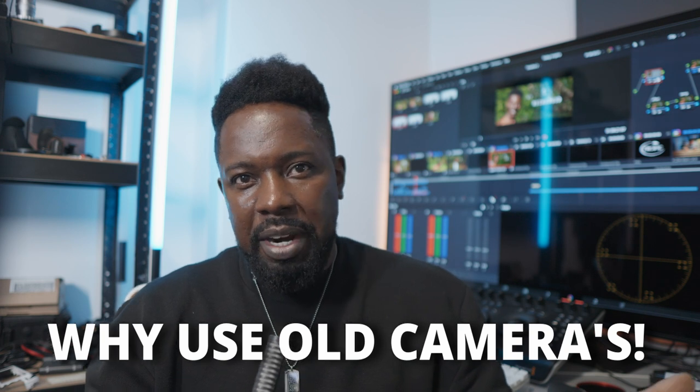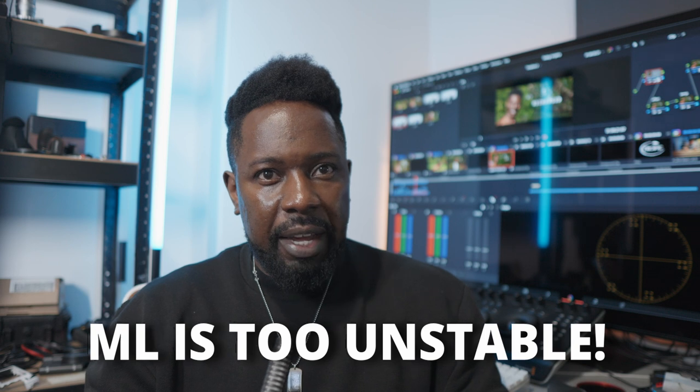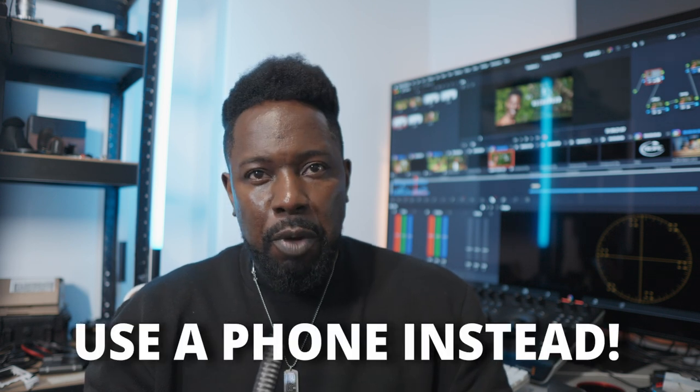So let me just tell you some of the comments that I've been getting lately. They go like: why are you still using these old cameras when everyone else is upgrading? You can't use Magic Lantern for serious work because it's too buggy, it can't be done. Why don't you shoot on a mobile phone because it's better? Now these comments are completely, absolutely ridiculous.